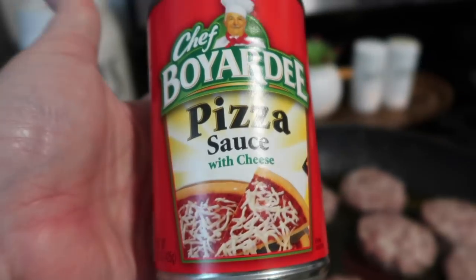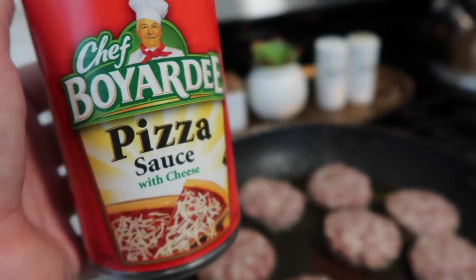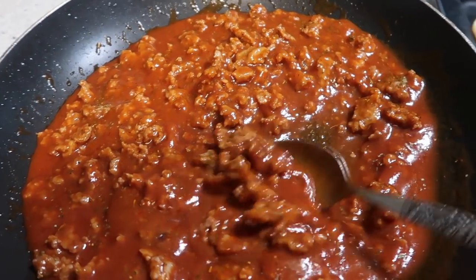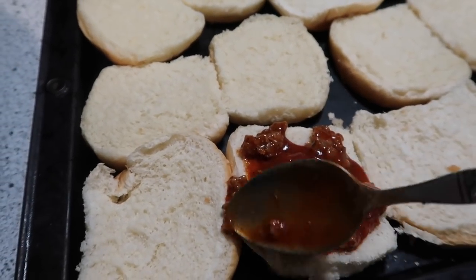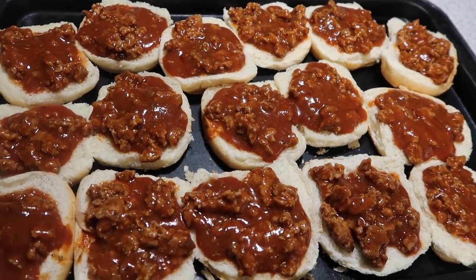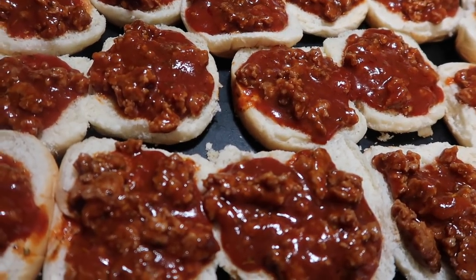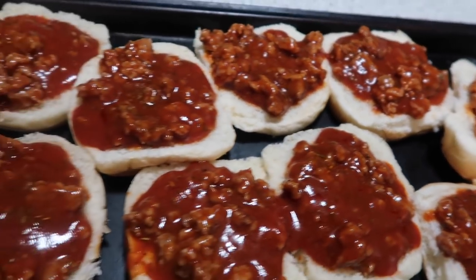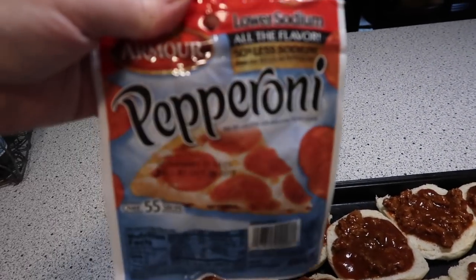I usually make my own pizza sauce, but lately I just haven't been taking the time to do it, so I just picked up this can of Chef Boyardee pizza sauce and it'll be just fine. We have the bottom part of the pizza burgers assembled, topped with the sausage I browned up. I went ahead and mixed that in with the pizza sauce — I would rather do it that way than have crumbly sausage rolling about. That way it kind of stays in one place, and next we're going to add our mozzarella cheese and follow it up with pepperoni. Ready for the oven.